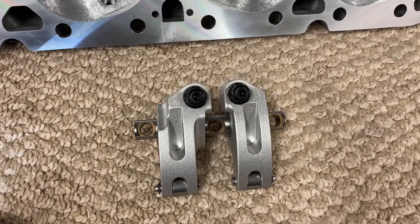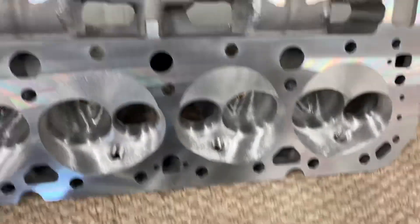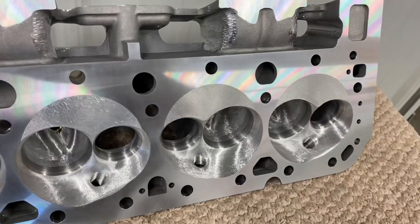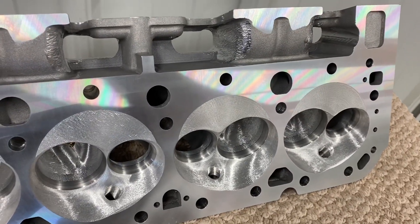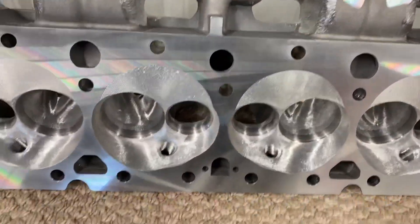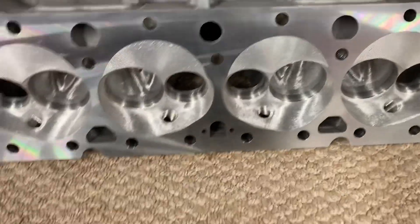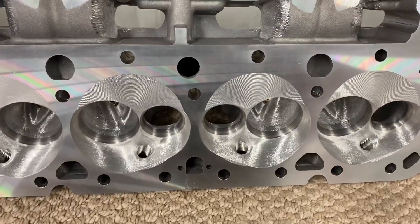Here's the rockers for it: 550 intake, 80 exhaust. This particular set here, I didn't have any more castings — it didn't have any push rod reliefs, we had to have them welded up. But it'll be just fine. We talked about flow numbers; I'll take you over to the bench here in a second and show you how much they flow.